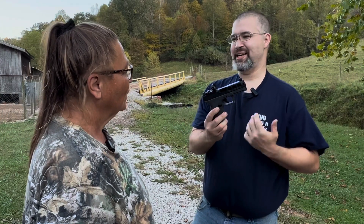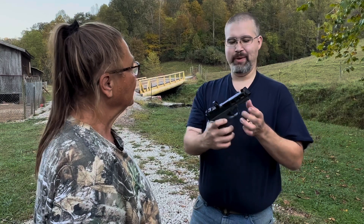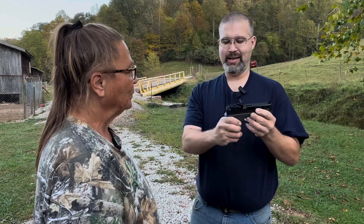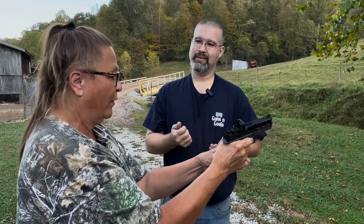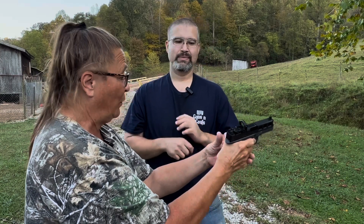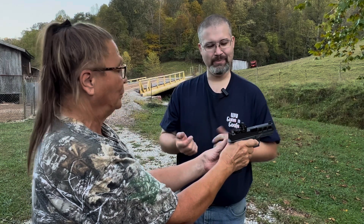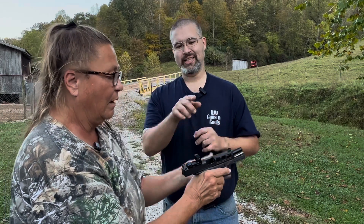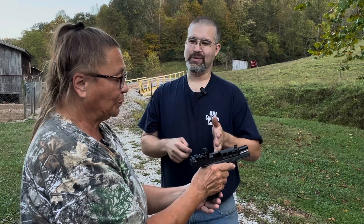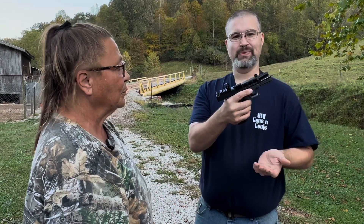Next is the Dagger pistol — the same size as a very popular compact double stack nine millimeter on the market. Go ahead and grip it. 'It's a little too big in width.' What about the length? 'The length is easy to hold, but the width is a little too big.' Point it downrange and try the trigger. 'Trigger's easier to pull than the first one — I could pull it multiple times.' Now try to operate the slide. She can't really grip the slide; she has to brace against the optic. Without the optic, could you operate the slide? 'No — too hard.' So there's her opinion on the Dagger.